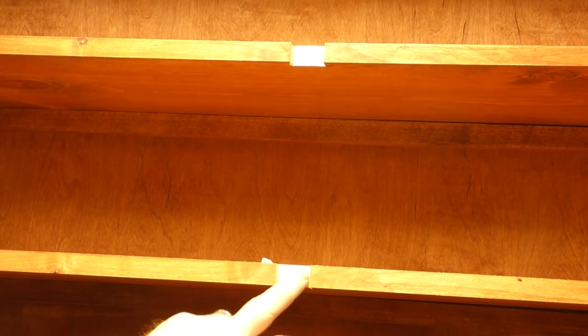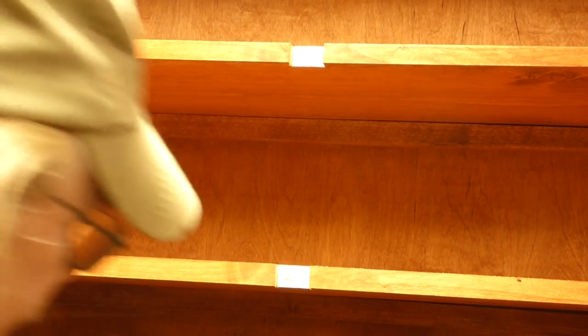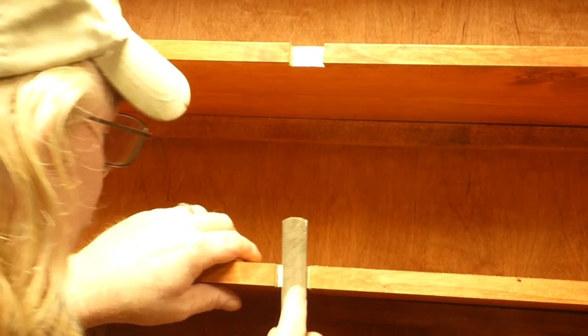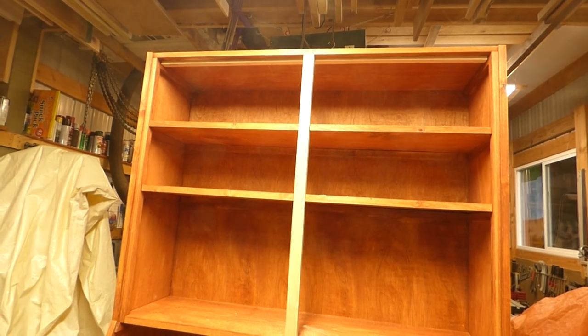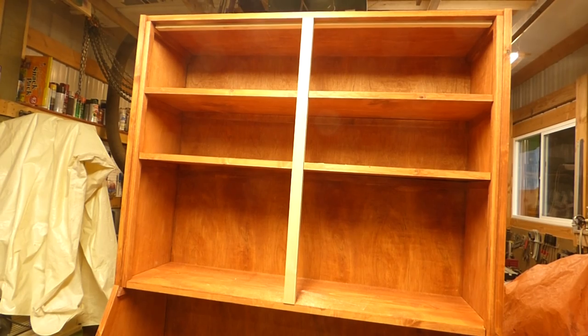With the notches chiseled out, I've got a little bit of waste still in there. Because I'm too lazy to take it all back apart and use the bench, I'm just going to use a rasp to clean it up. After a couple of minutes of filing, I've got it exactly where I want it. That piece is in place.